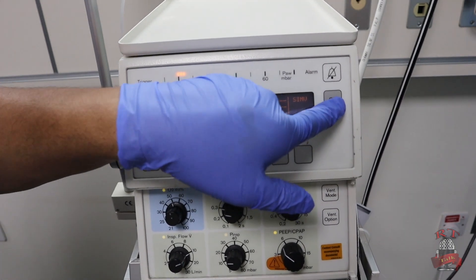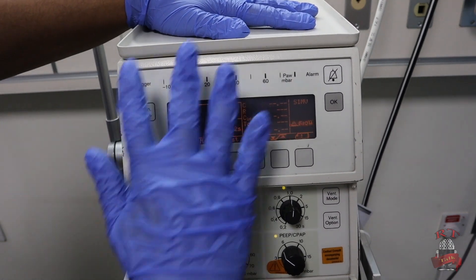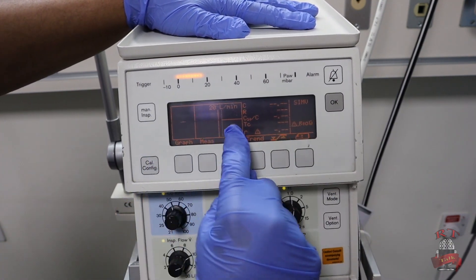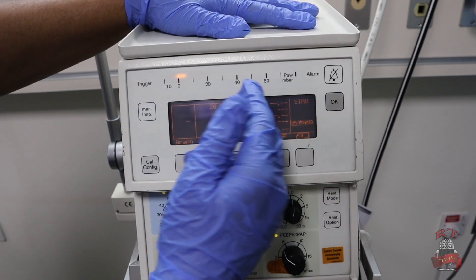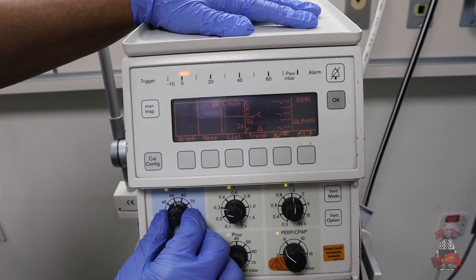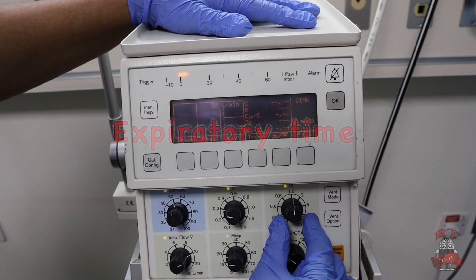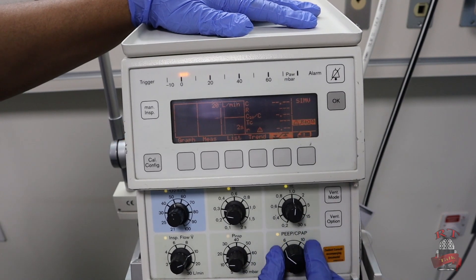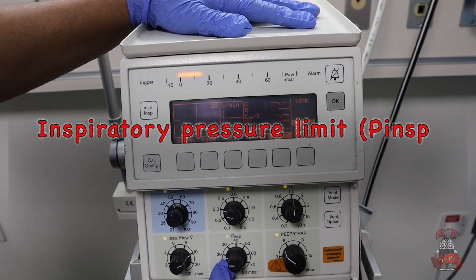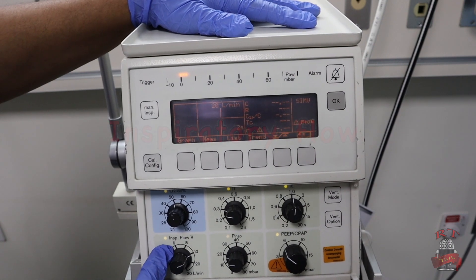We can remove all the alarms in the beginning. First we will explain the interface or the screen. Here we have our main screen — you can see your measurements, your settings, and everything. In the lower part you will find your controls: the percentage of oxygen (FiO2), your inspiratory time, your expiratory time. If you go down you will find PEEP and CPAP. On the left in the middle-down is inspiratory pressure, and in the left corner we have our inspiratory flow.